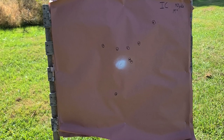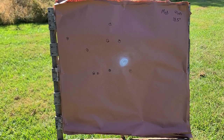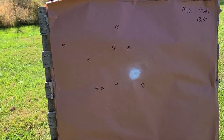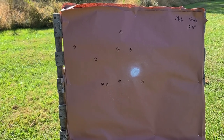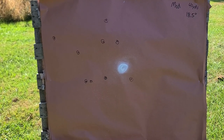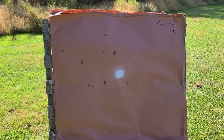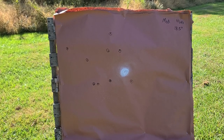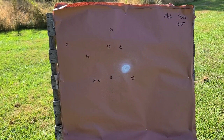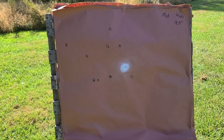Now looking at the modified choke target — this is getting pretty interesting. The shot went slightly left of my point of aim, but we have all 9 pellets on the paper — a beautiful-looking buckshot pattern for 40 yards. Measuring from the far-left pellet to the far bottom-right gave us 18.5 inches of total spread. Even though it's only half an inch better than improved cylinder, we have all 9 pellets on paper instead of 8. I'd call this the best so far: 18.5-inch spread at 40 yards with a modified choke — not bad at all. Modified is in the lead.